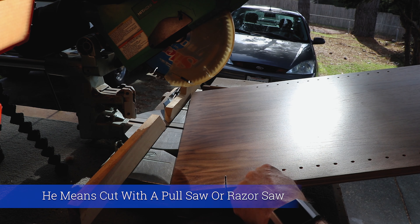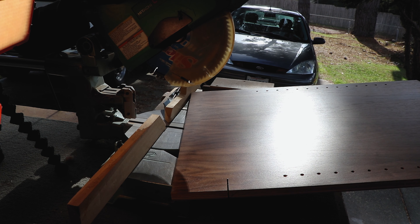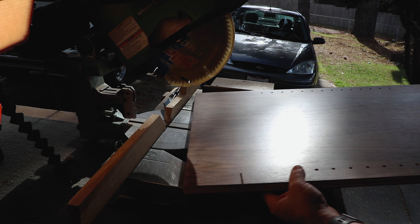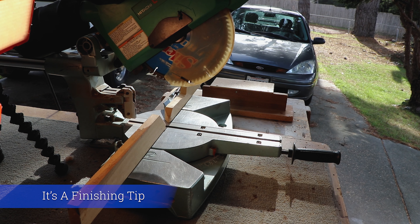I pre-finished all these because I don't like finishing the inside of cabinets when I spray finish. I pre-finish everything on the inside — that way I just have to spray the outside and it's not so gross. It doesn't come flying back in your face so much. There's a Kevinism tip from Mr. Kevin.